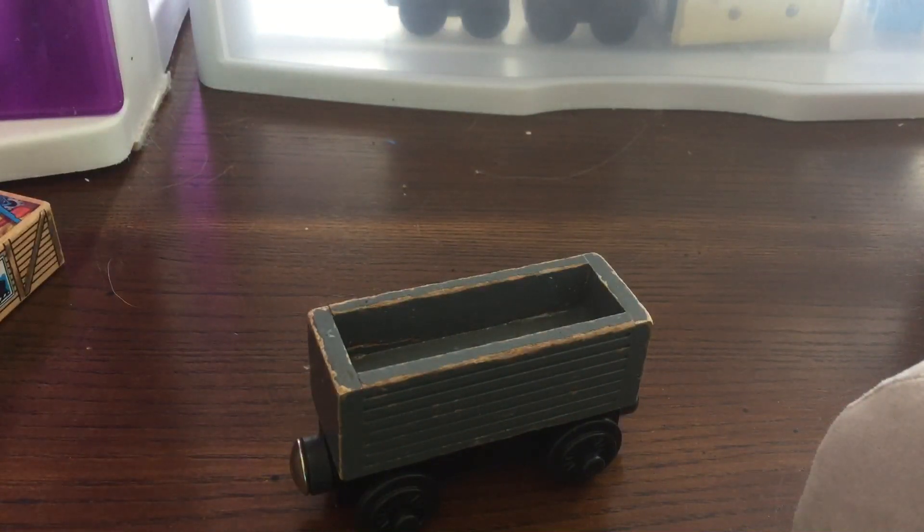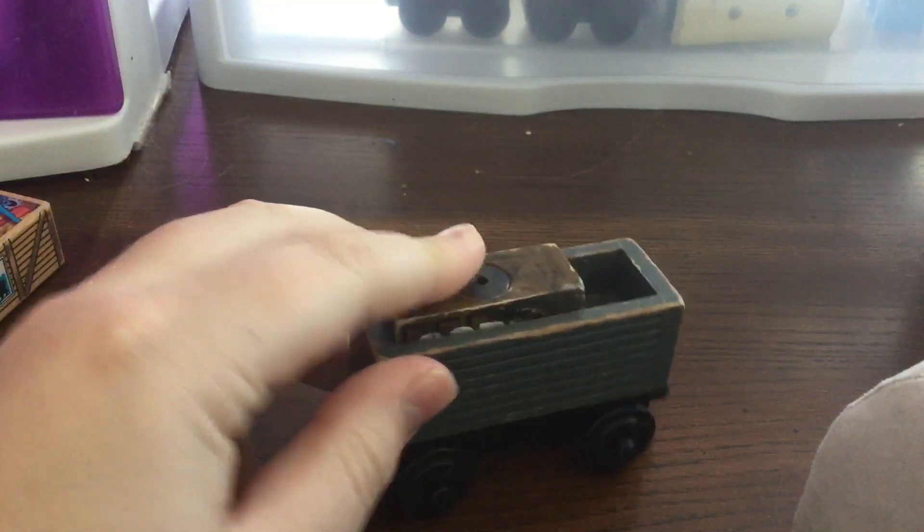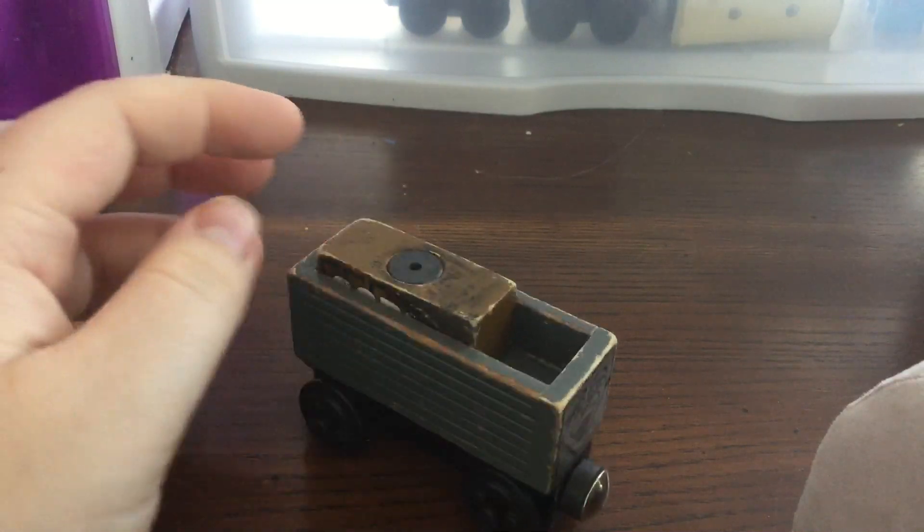However, I do believe that you could put the smaller cargo from like Lori 1 or something. Yeah, you can fit that in there, so at least that works, but it's a tight fit.